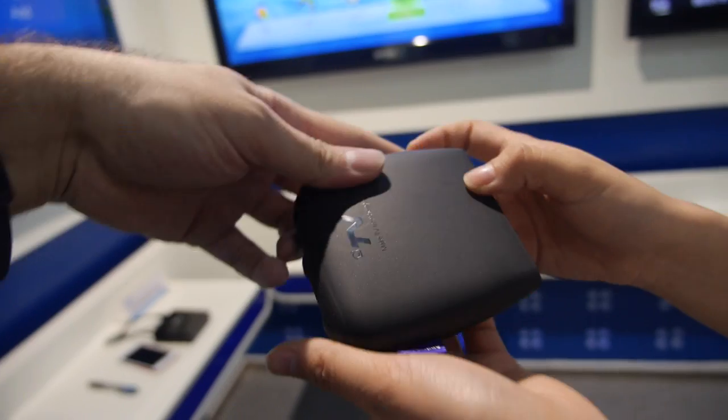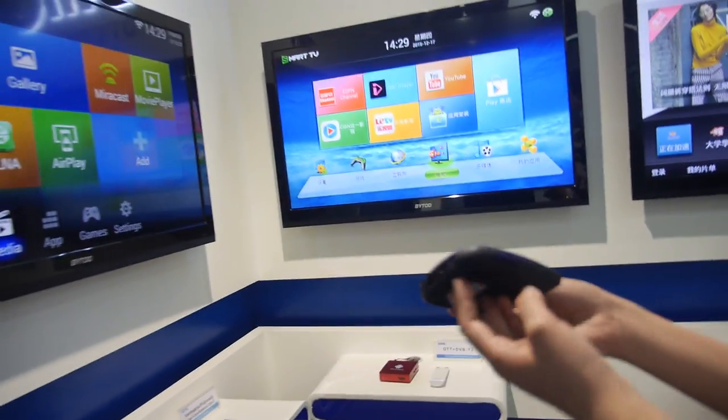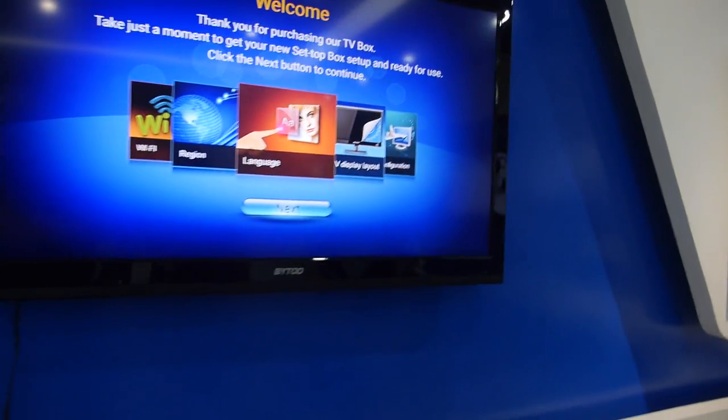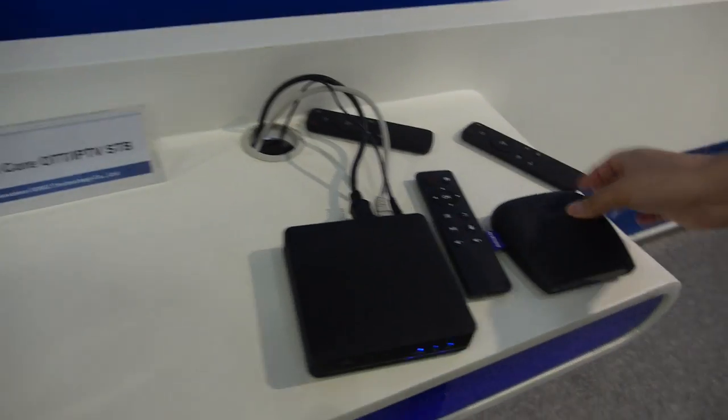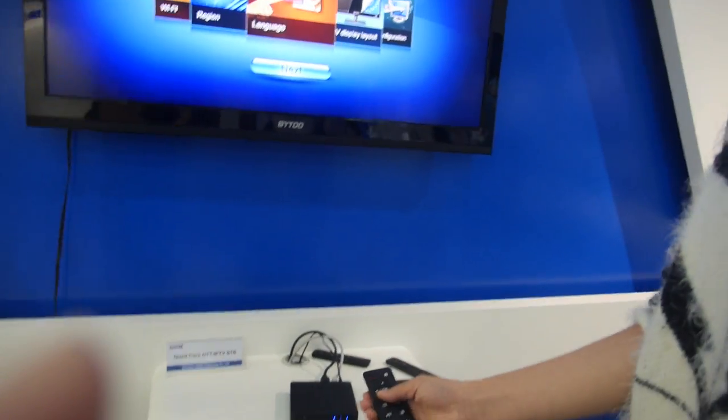So which one is more popular — this design or the other one? This one. You can do both. This one is cool. And it comes with IR remote.